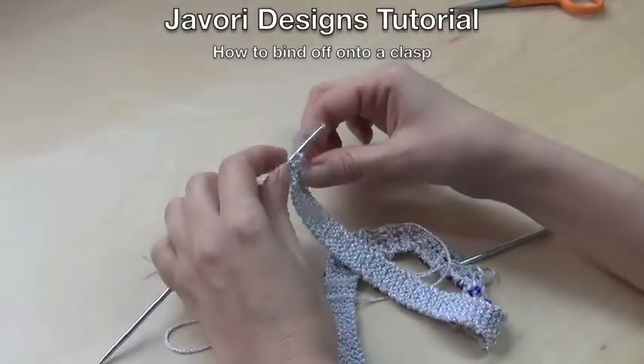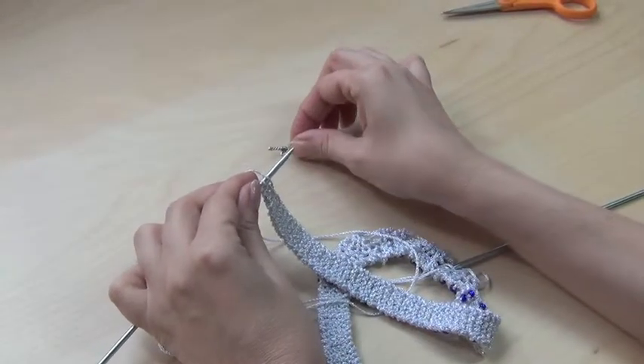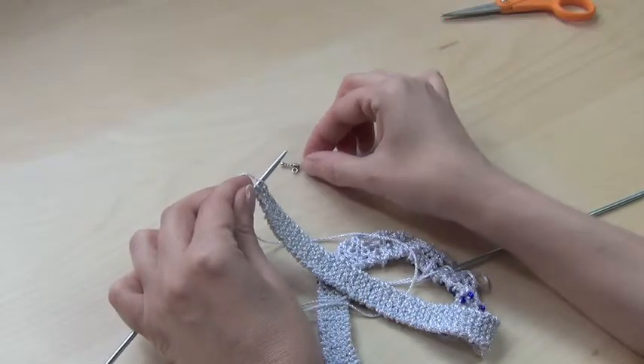I'm going to show you how you bind off directly onto a clasp. I'm using a toggle clasp, but you can use any clasp that you prefer, as long as the hole is big enough to accommodate the thickness of the yarn.